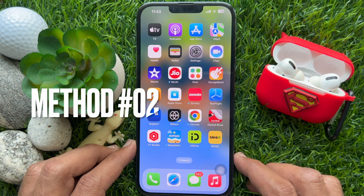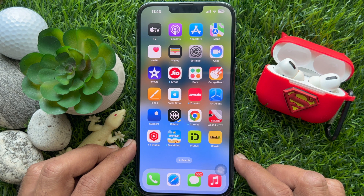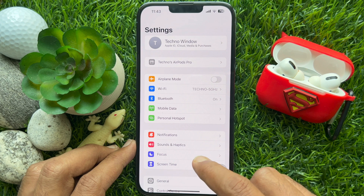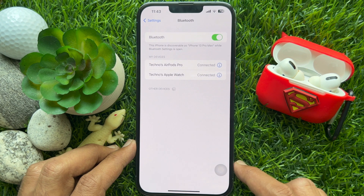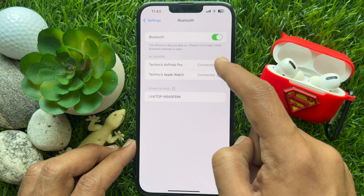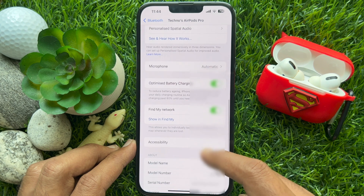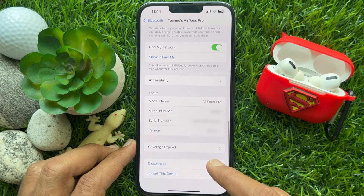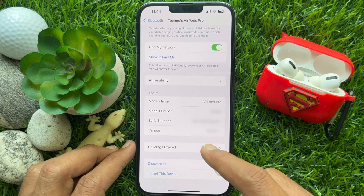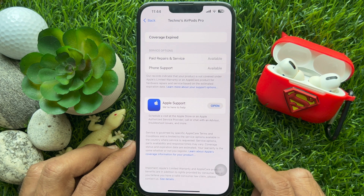Another way you can check AirPods' warranty is using the connected iPhone. First, open the Settings app on your iPhone. Tap Bluetooth. Then tap the 'i' button beside your connected AirPods' name. Scroll down and find 'Limited Warranty' or 'Coverage Expired'. Tap 'Limited Warranty' or 'Coverage Expired'.